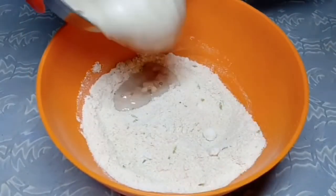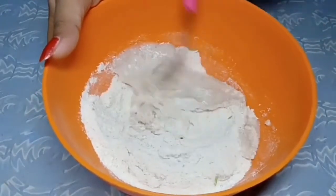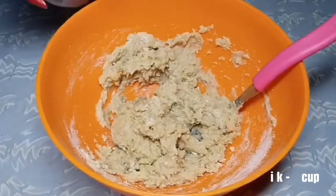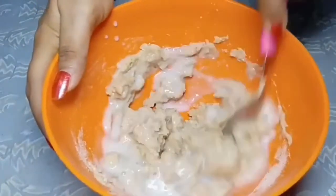Mix it well. Then add banana paste. Mix it well and add milk. Mix it well.